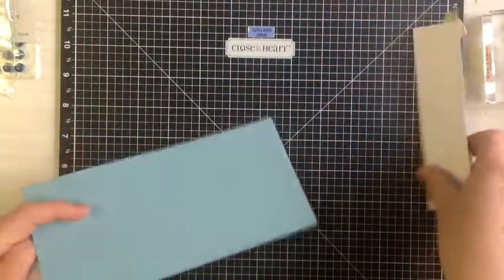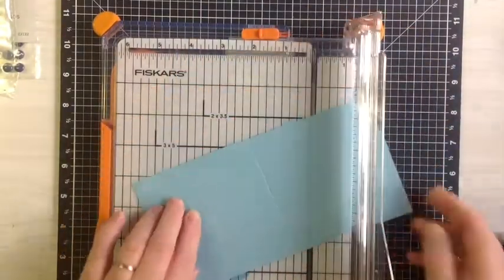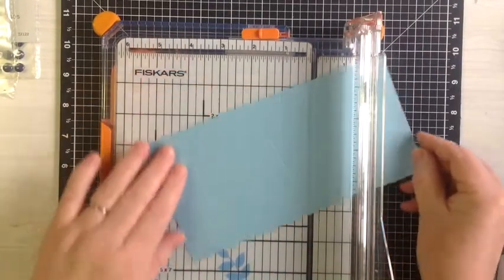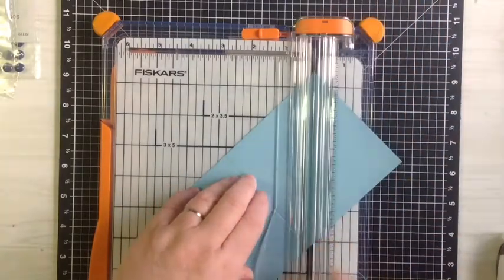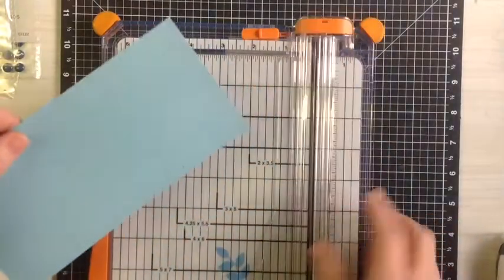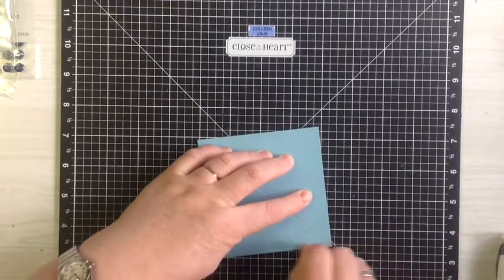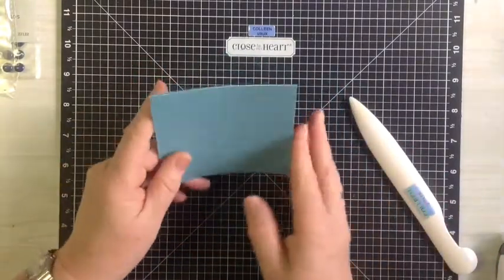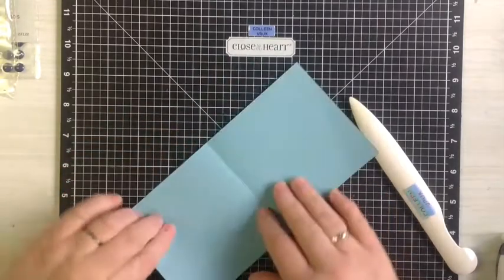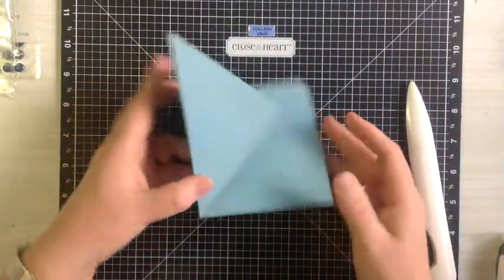So let us get started. First up, I shall score the card. We're going to score the card at 4 inches, and then take it and turn it. Switch it back this way, place the scored edge in the groove and the top edge in the groove, and score. That will give you the perfect size. So you'll fold that over. Now, a lot of ladies got confused and folded this the wrong way. This folds back inside itself, so it'll sit like that.